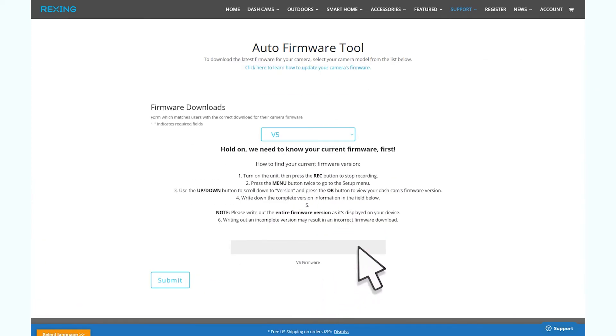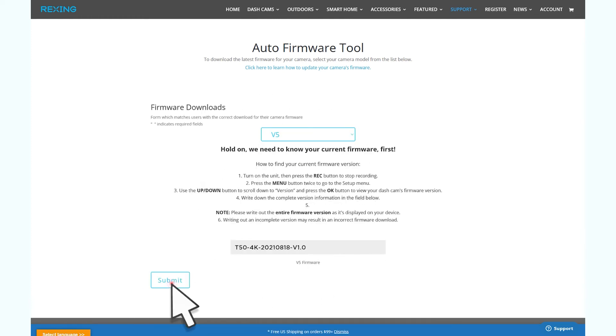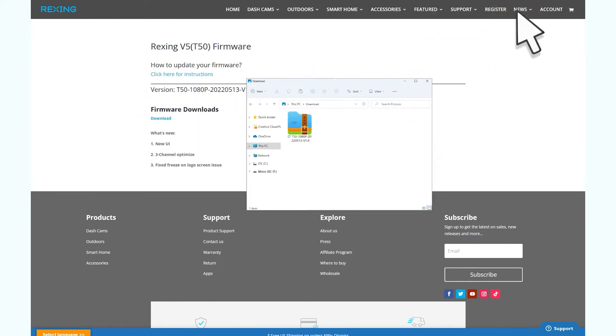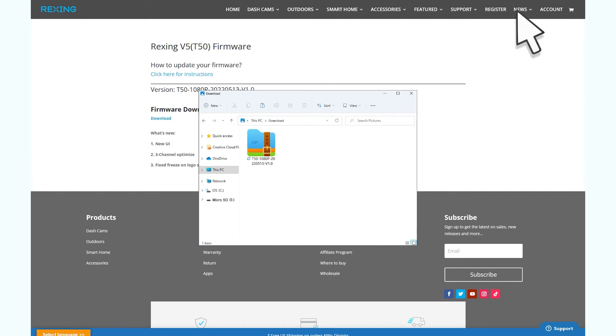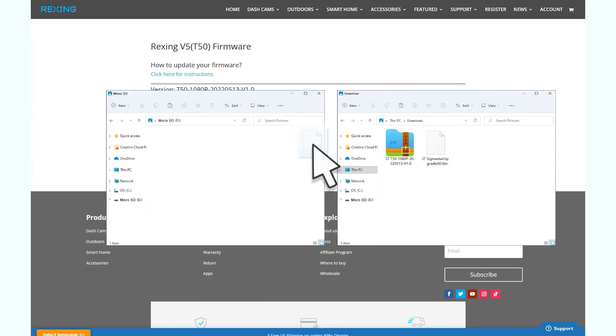If you're using a Rexing V5, you will be asked for your current version information, which you should have written down before. Once you enter your version info, hit the download button. Your browser should download a zip folder. After the file downloads to your computer, your firmware file will be within this zip folder. Unzip the file, then copy the firmware files over to your micro SD card. If your download contains image files, make sure to copy those over as well. Once you've copied the firmware over, you can safely remove the card from your computer.